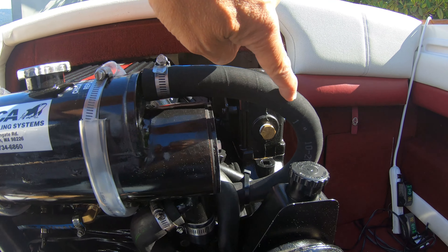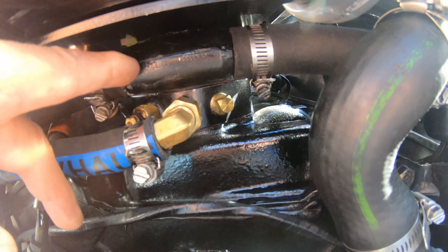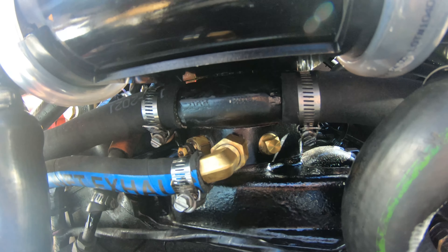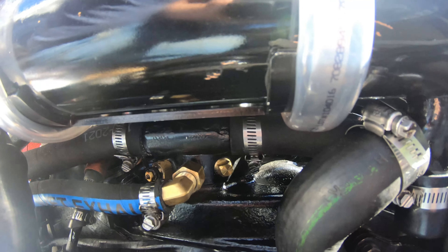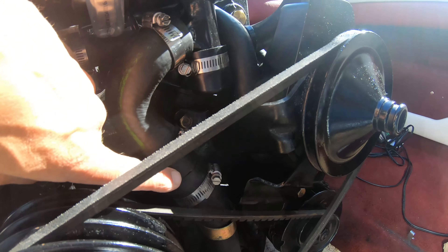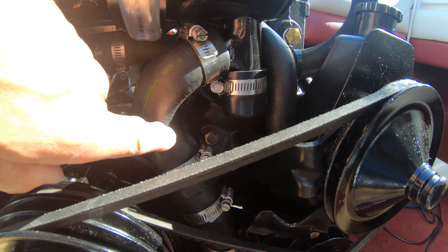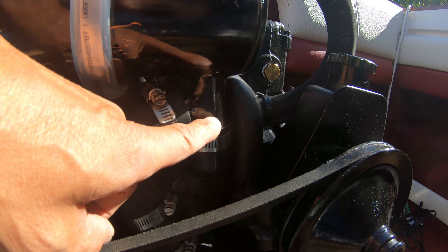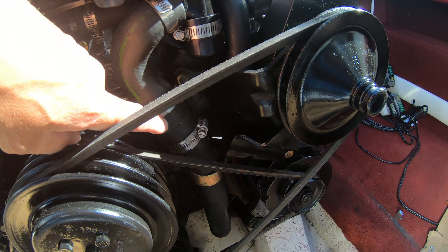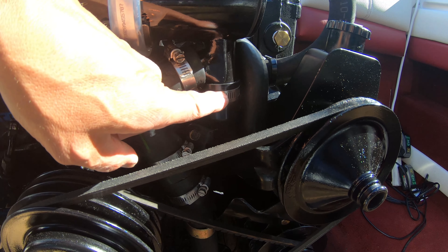There are two lines — one on each side — and they both go around and into the thermostat housing on either side. Then there's this line here; it goes up and they provide a tube and two clamps where you can cut the hose and rotate it. This portion has to be rotated to fit into the vertical component of the heat exchanger. That's the supply line from the outdrive bringing the salt water into the heat exchanger. This fitting here is a clean-out, so it's removable.